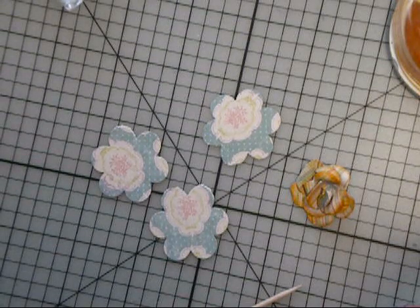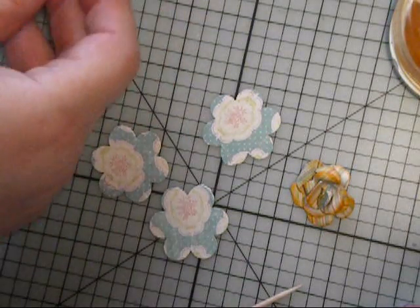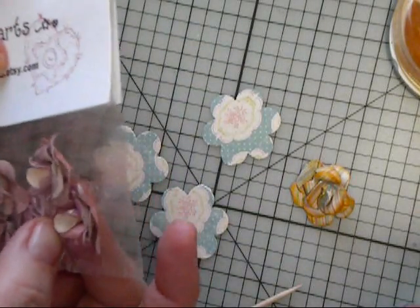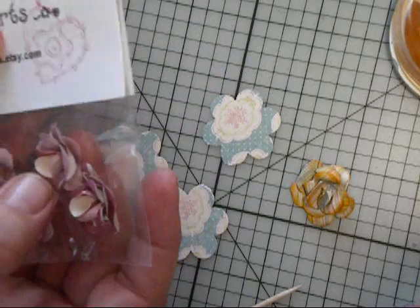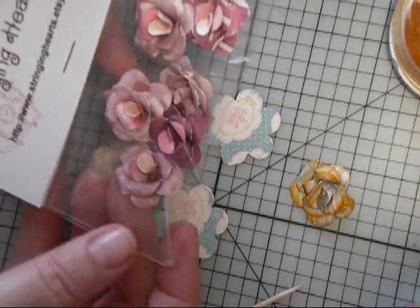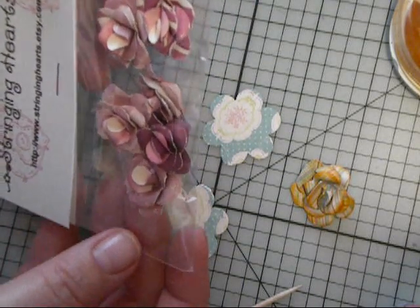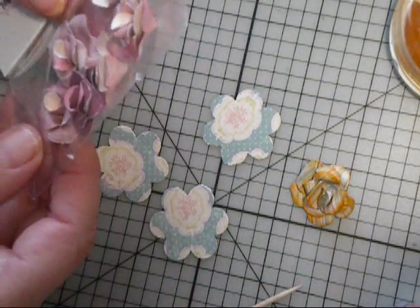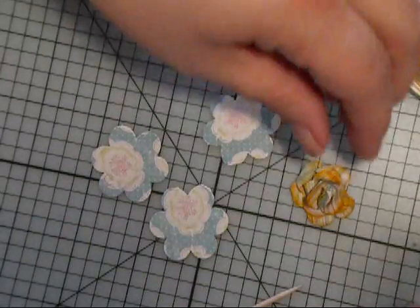Hi there. Today I thought I would try another video and this one is going to be a flower tutorial. I actually showed these flowers on my blog with pictures earlier when I first started my blog, but I thought I would give it a try at doing a video on how to make them. Maybe it will become more clear. So these are the little roses that we're going to make and they're really quite simple.